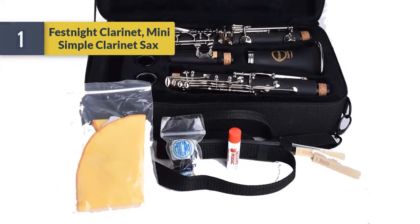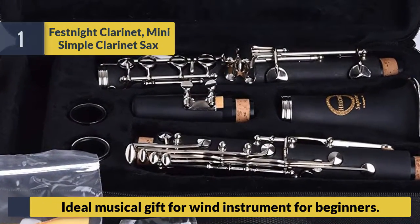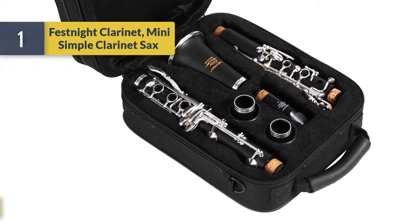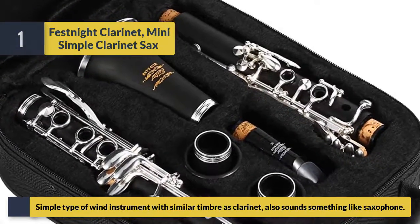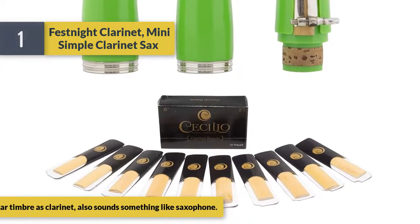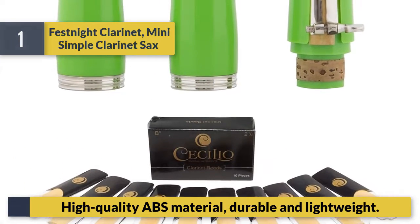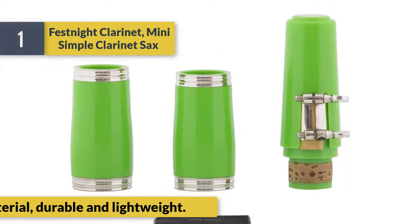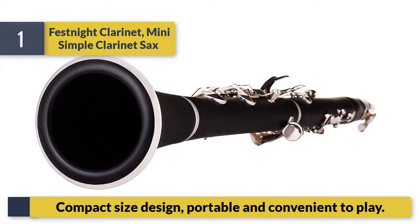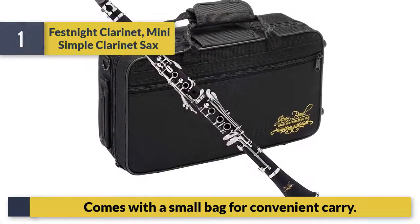Number 1: Fest Night clarinet — a simple clarinet. An ideal musical gift for wind instrument beginners. Simple type of wind instrument with similar timbre as a clarinet, also sounds something like a saxophone. High-quality ABS material — durable and lightweight. Compact size design, portable and convenient to play. Comes with a small bag for convenient carry.